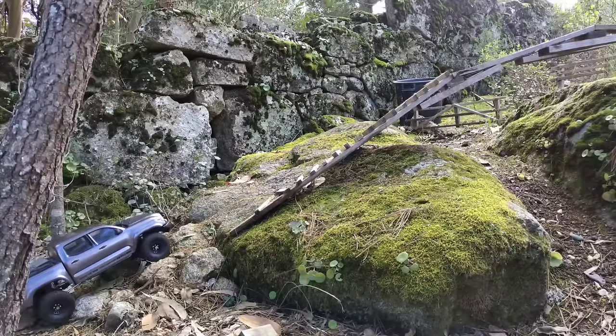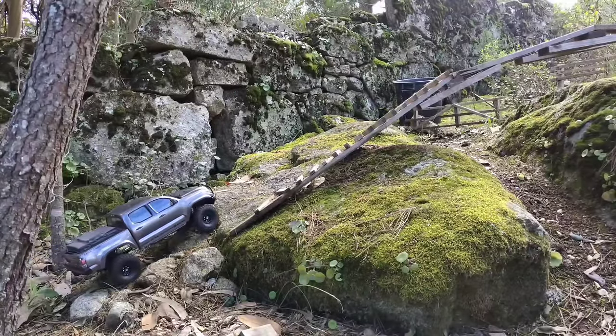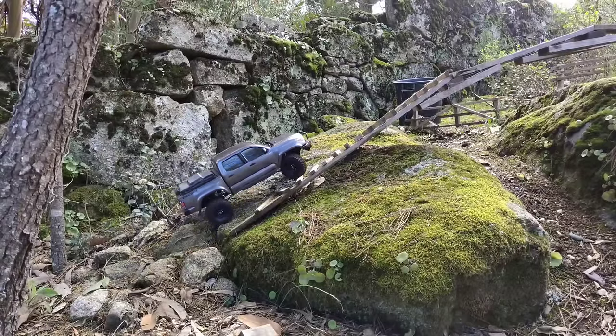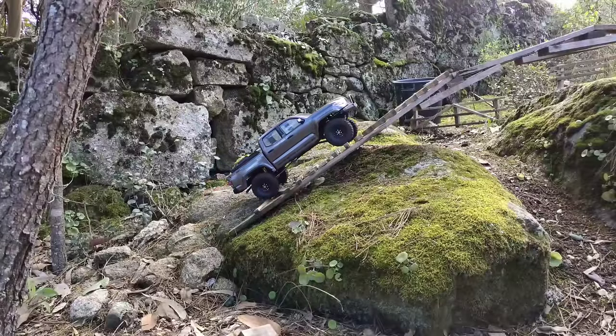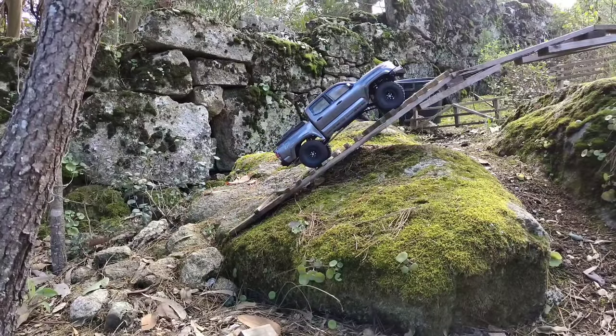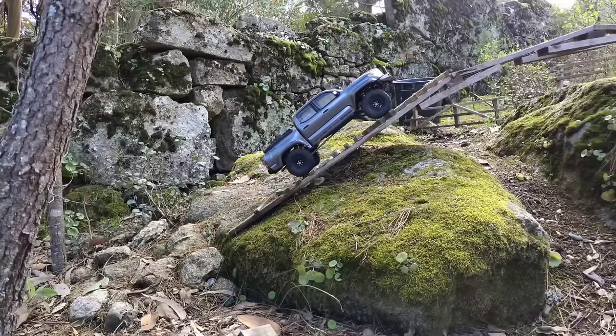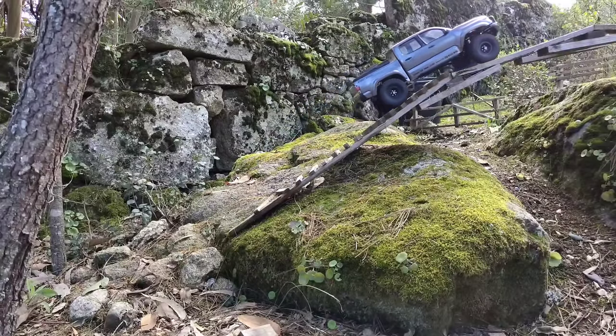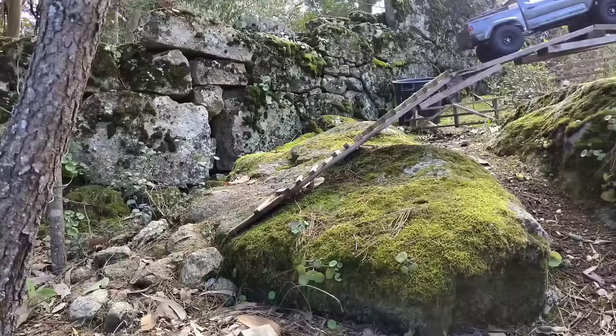Here is the next obstacle. The car first has to go all the way up this big boulder, and then when it's up there it has to go over this bridge, which can be a bit tricky because of the spacing of the steps. It's struggling a bit, but let's give it more power — oh, here it goes! It did it. On to the next obstacle.